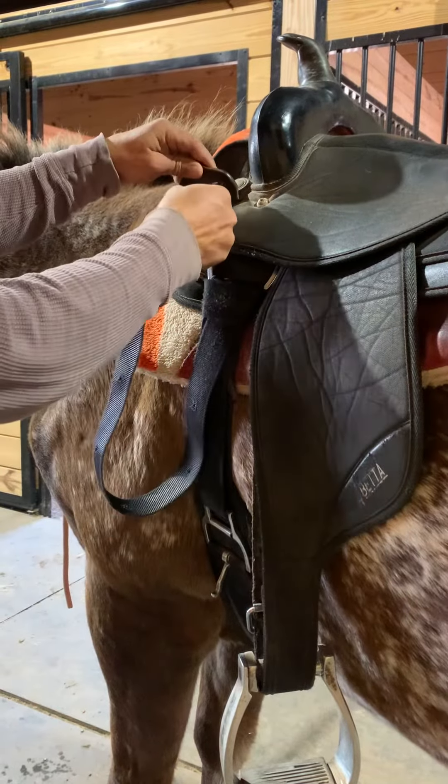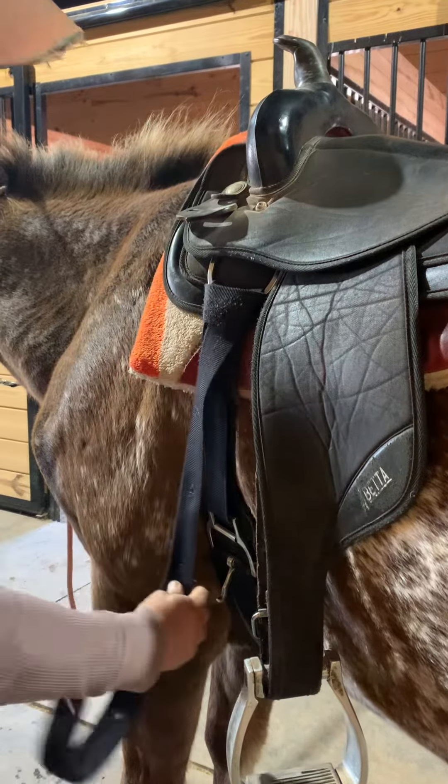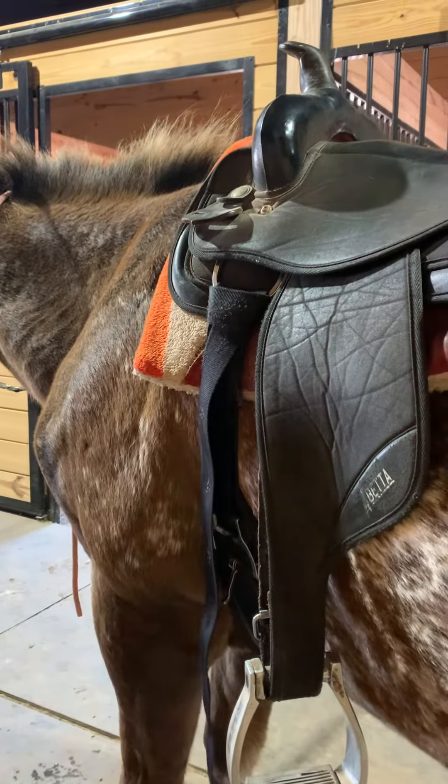I leave it hanging down so I know I have to put it up and tighten it. If I have it hanging down like this, I know I have to tighten it before the student gets on.